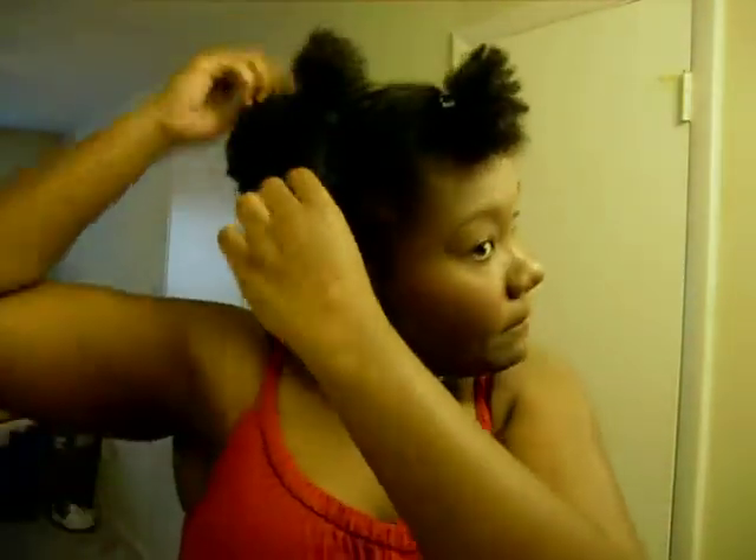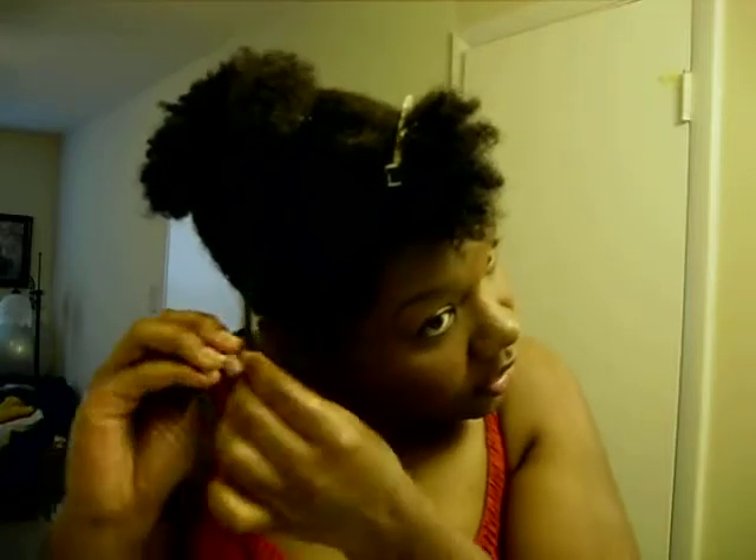I'm going to take this section and do a bunch of two-strand twists, but let me show you how I combine the products first. When I combine products for my twists, I put a little dab of one product and a little dab of the other — just a little bit of each in a section. I rub it in my hand and go through the hair like this, working from root to tip.